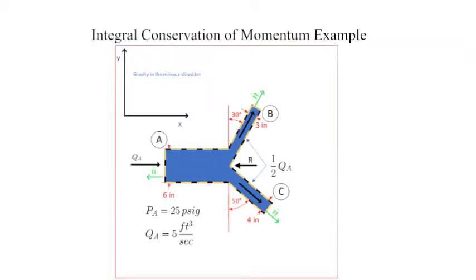Welcome to another simple engineering snippet. In this instructional video we find the support forces necessary to hold a Y reducer in place. I hope you find it informative.